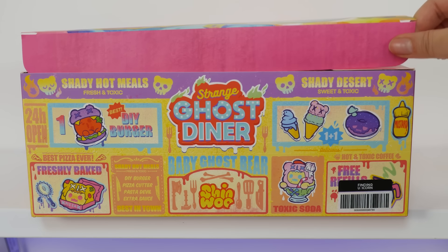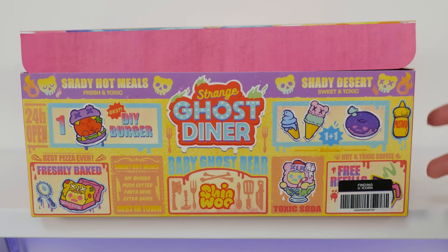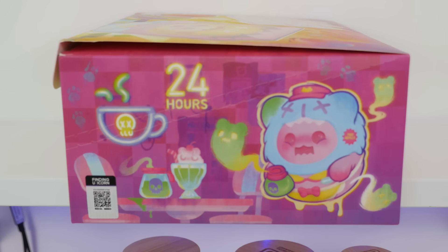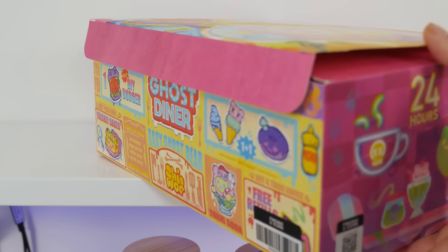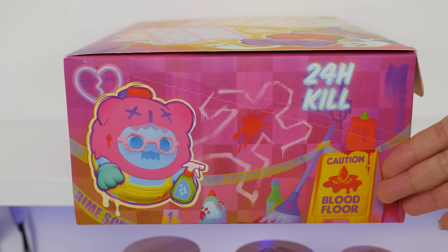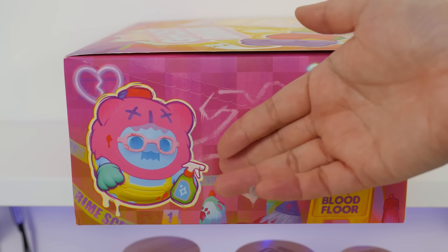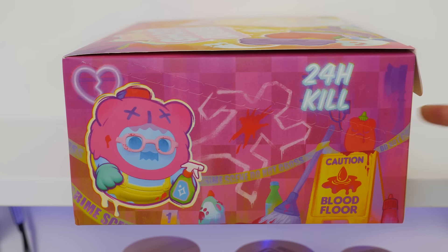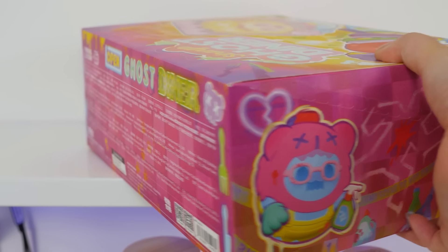Before I take the box apart, let's look at this beautiful theming. We have burgers, pizza, soda, ice cream, donuts, mustard. I think we might have a spoiler here, but look at this design — it's so cool. 24-hour kill. Caution, blood floor. And then a little janitor, maybe? I'm going to have to destroy the box to set up the display, but I wanted to appreciate it with all of you first.